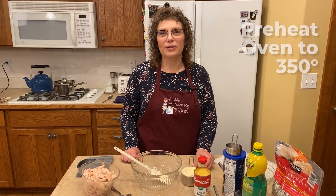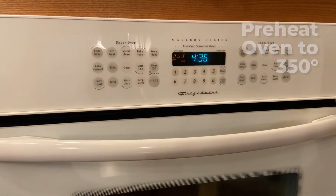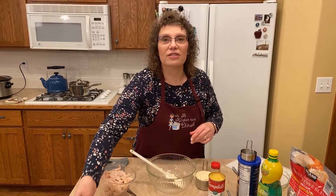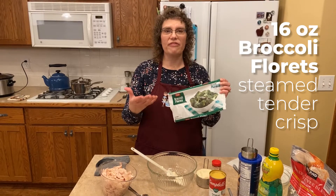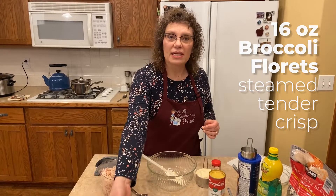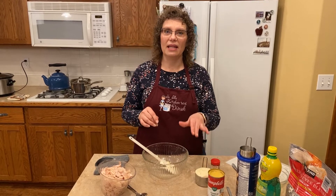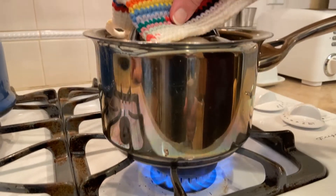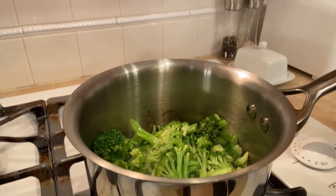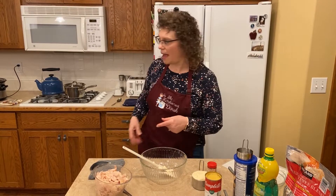The first thing we're going to do is preheat our oven to 350 degrees. Chicken Devon has kind of a bunch of layers, and the first thing is a 16-ounce bag — I use just frozen broccoli. If you have fresh, that's okay. You want to steam it until it's just tender crisp because we're going to bake it again in the oven; you don't want to totally turn it to mush. I've got some on my stove — because it is frozen, it's just kind of thawed, and it is still pretty crispy, but it's going to bake again in the oven.